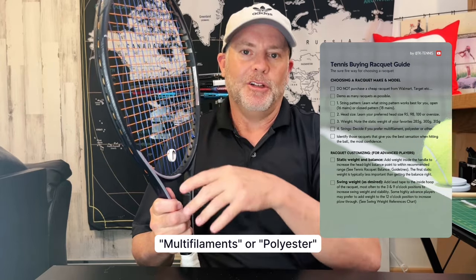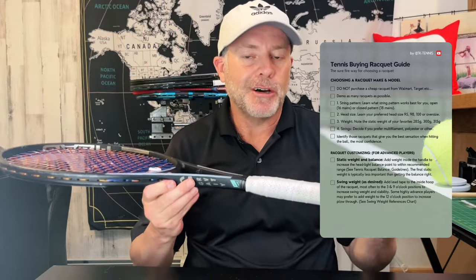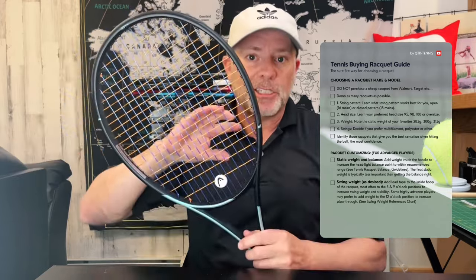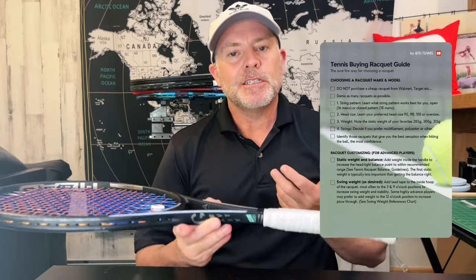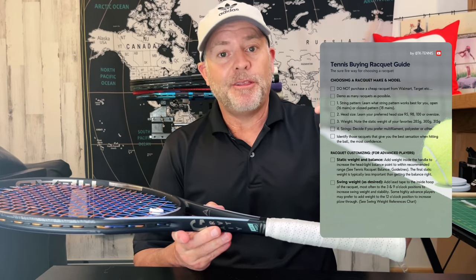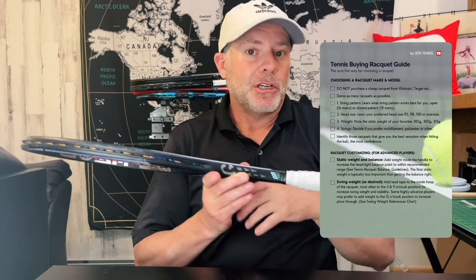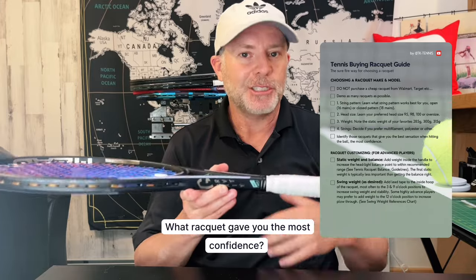The last thing during the demo process is to identify what racket felt the best — what just felt comfortable to you. In addition to all the specifications and guidelines, note what racket just felt better. Some feel more solid, some feel less solid, some sound differently — a little tingy, a little more thumpy. Some are a little thicker in the beams. That's totally a personal preference, so feel what racket felt the best. That's really important.